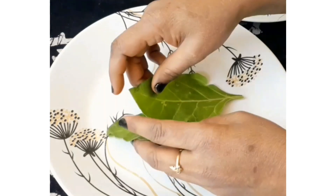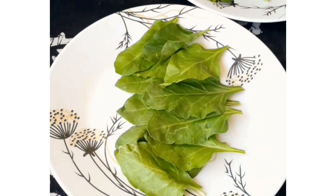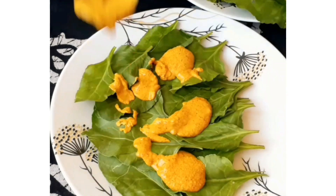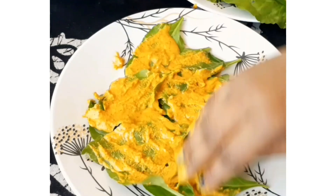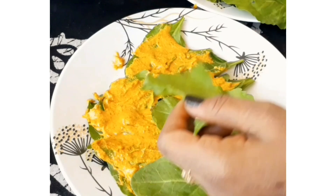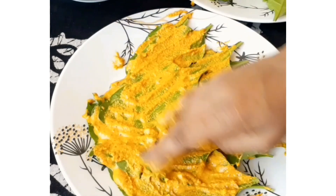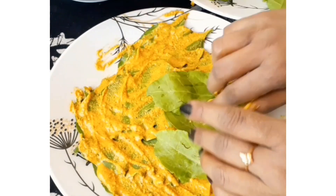Try to use small spinach leaves as they will be easier to work with. Take the besan mixture and spread it on top of a leaf. Spread it well, then repeat the same process — add another layer of leaf and put the besan mixture on top again.